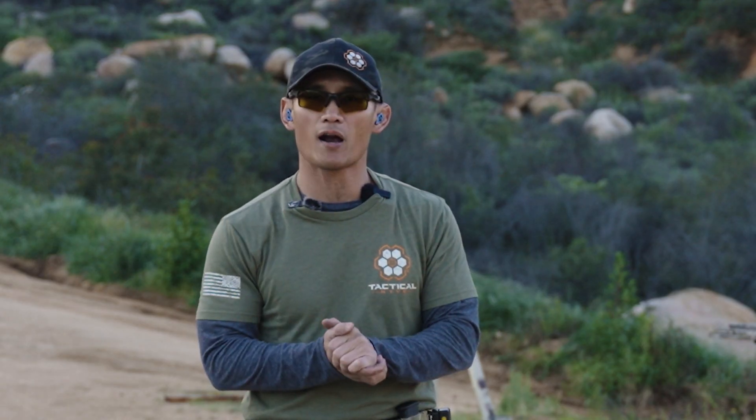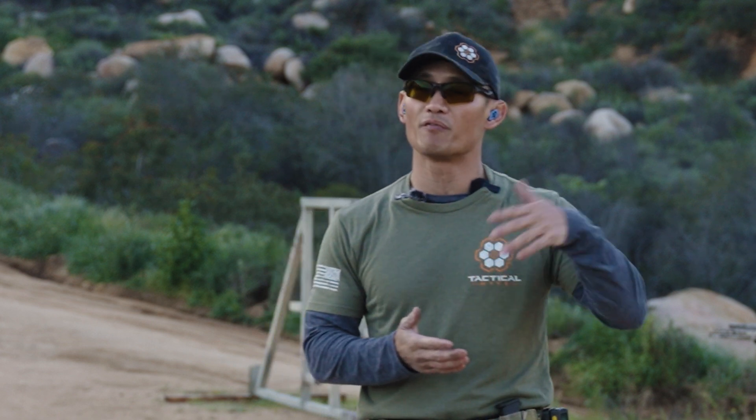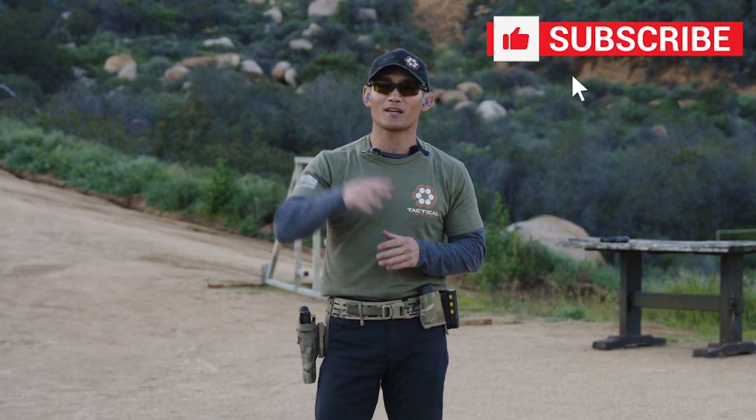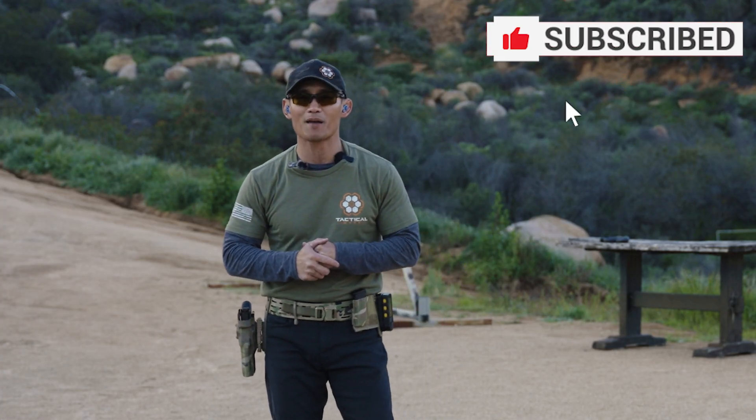Give these exercises a try — they're building blocks to developing more speed and your overall marksmanship. We're going to continue off of this next week during our dry fire session. Hope you guys liked the video — don't forget to like, comment, subscribe, and I'll see you next week.